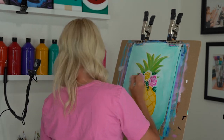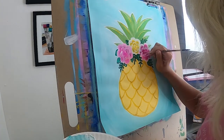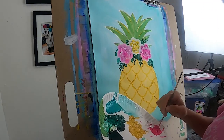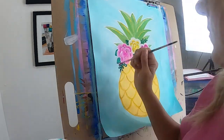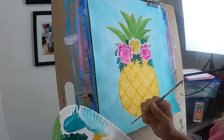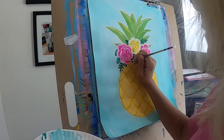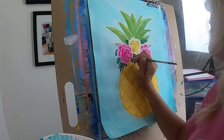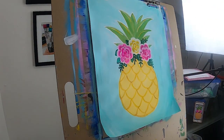You'll notice when you do this that your roses pop a little more — they take on a little more shape. Then put a little bit of pink in the center. Do that on the other flower as well — go around wherever you want that pink to stand out, then dot some pink on the center. All right, you're just about done! Let's let our flowers dry for a second.